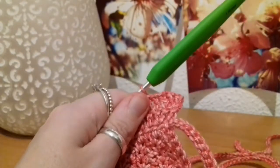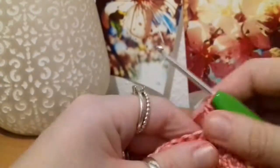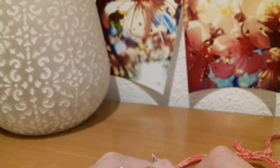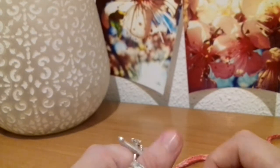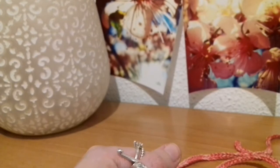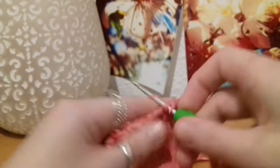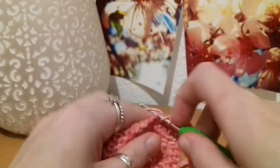Working a double crochet into every stitch until you get to the second last stitch, where you put two double crochets, and then one double crochet into the final stitch. We're going to continue doing this until you've grown this length to about your belly button. You're going to want to try this on and do up the neck straps — the halter part — so you can figure out where it reaches your belly button as you go. You can try it on or just hold it against yourself, either way.